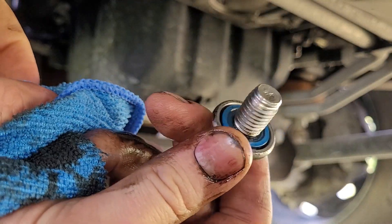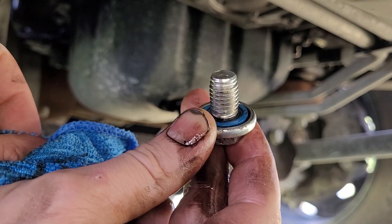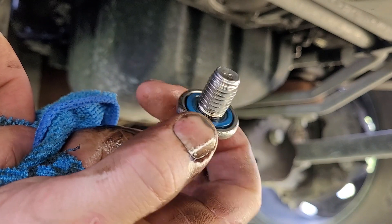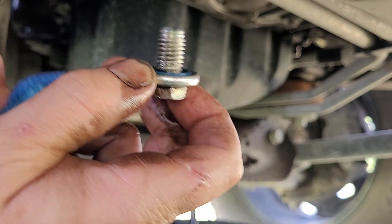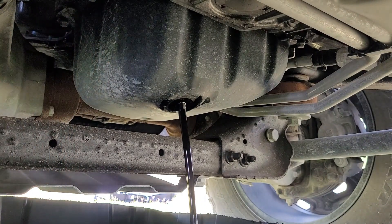Clean it up and make sure you inspect the threads — look at the gasket, check for tears in that gasket. This one looks pretty new, looks good. So we'll let that oil drain for a while, then we'll get the filter off.